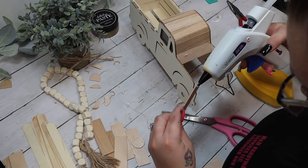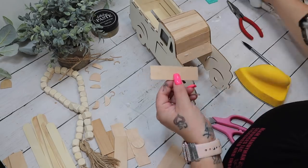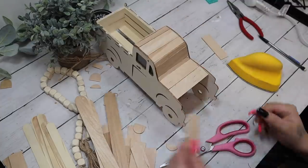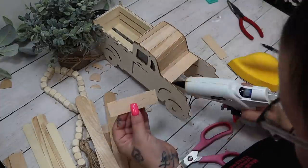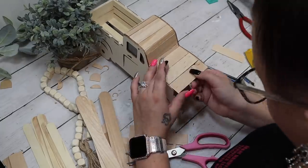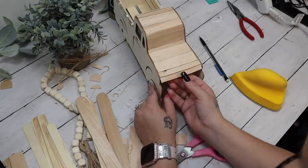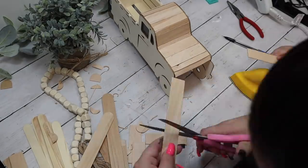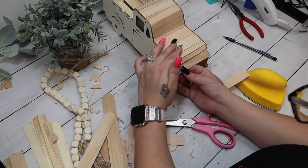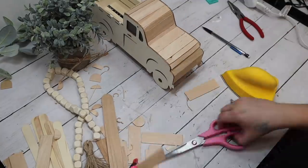For the hood area, I laid one popsicle stick on an angle and then the second one flat on top, layering almost like an accordion. I did just want to mention that it's totally okay to layer your popsicle sticks that way.